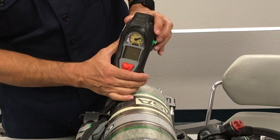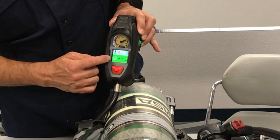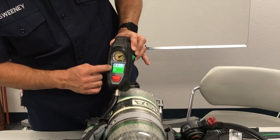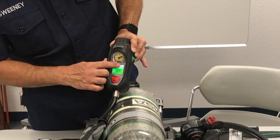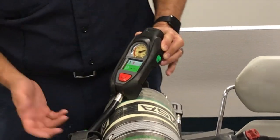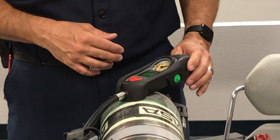A single press when you're in PSI mode will take you to your remaining time, your temperature, your Bluetooth, and your battery. Your remaining battery should be at least 50%. You can feel free to change them at any time with a new fresh battery.